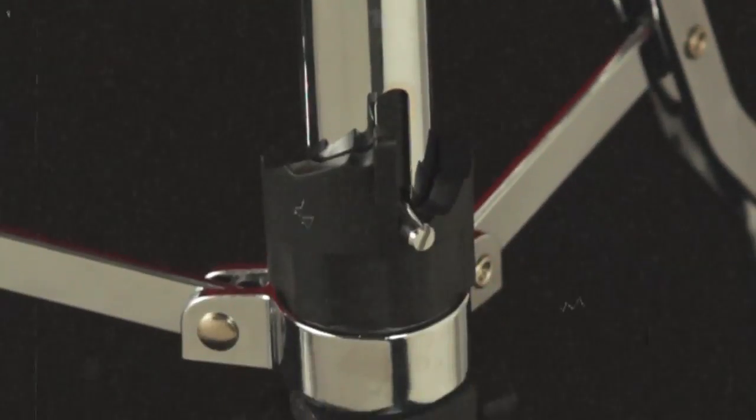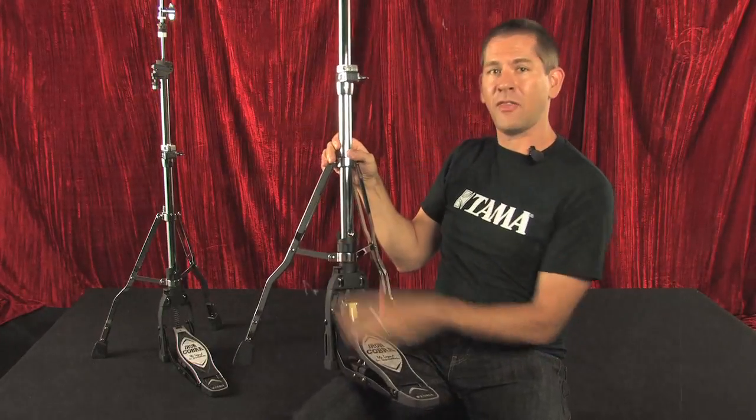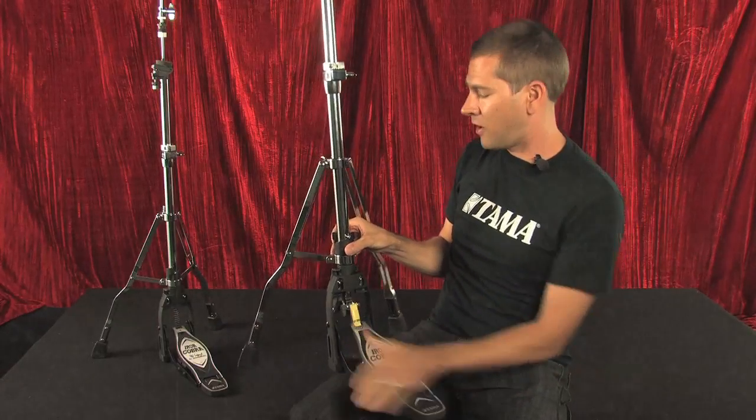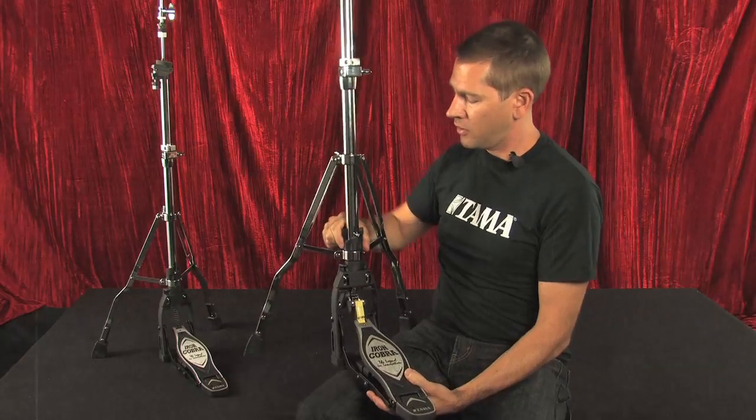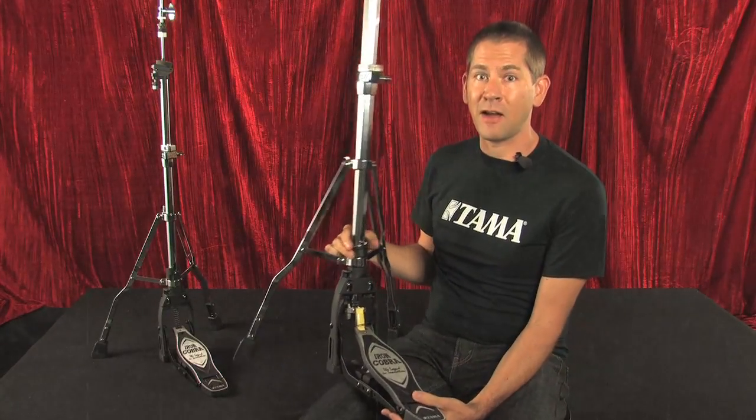When you're playing on your ride cymbal and keeping time with your left foot, the clicks are a lot more audible and have a lot more presence. The next feature is more precise tension control. All of our models previously have had this step system where you can control the resistance of the pedal with a quick turn. We've expanded the settings to six settings now instead of the five previously.